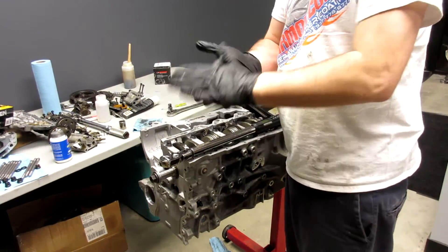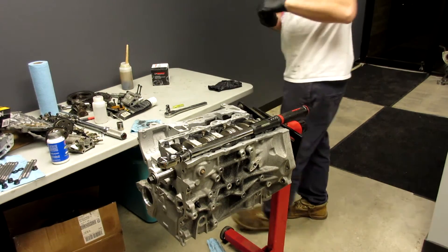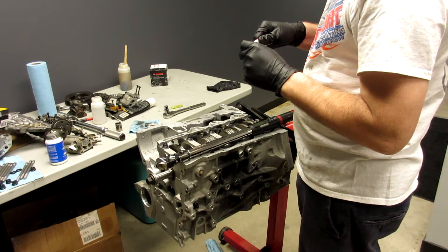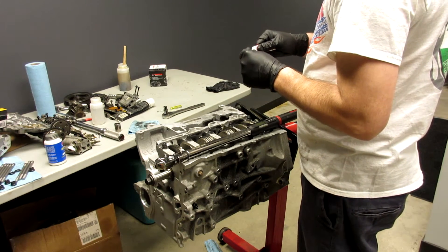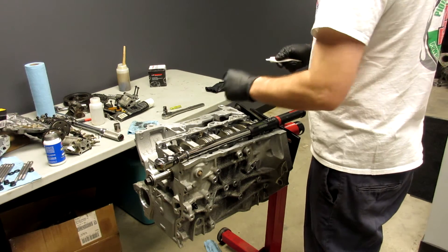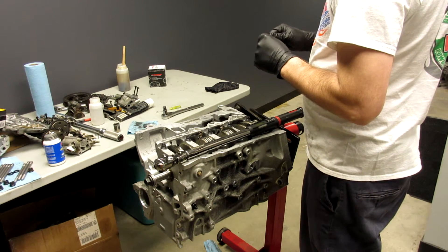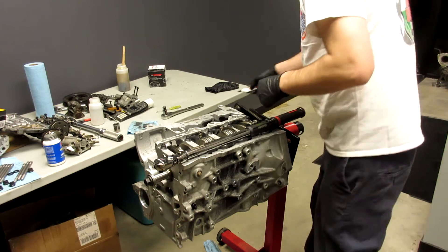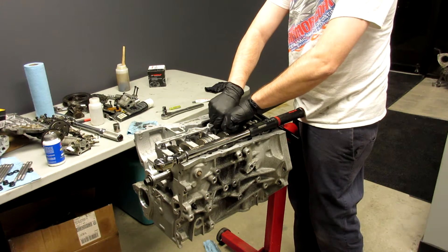Sorry about that — the camera card filled up. So rods are in, caps are on. Now we are going to put our Manley torque lube on our bolts. It looks exactly like ARP lube; I don't know if it's any different, probably isn't. I used the Manley stuff on the Manley bolts. They say 50 to 60 foot-pounds — we're going to go to 60, just because we like to be safe. Put the lube on there, tighten them down by fingers.